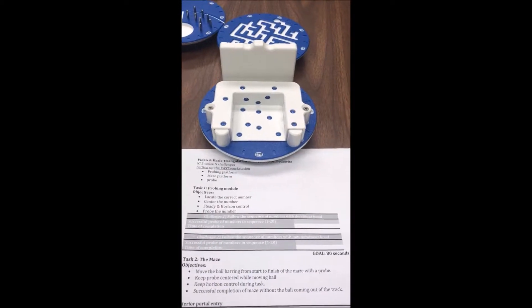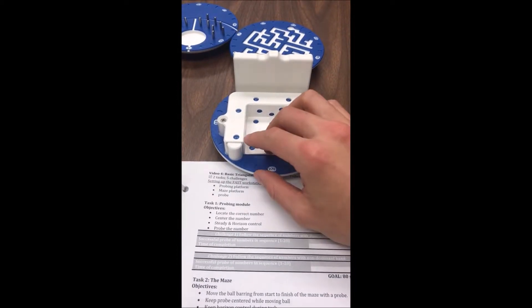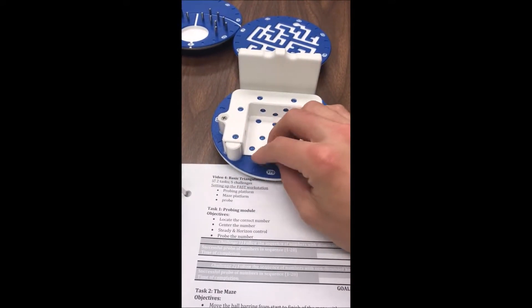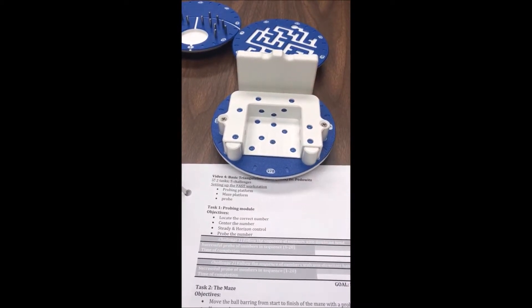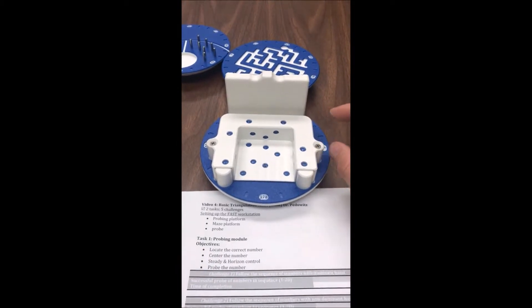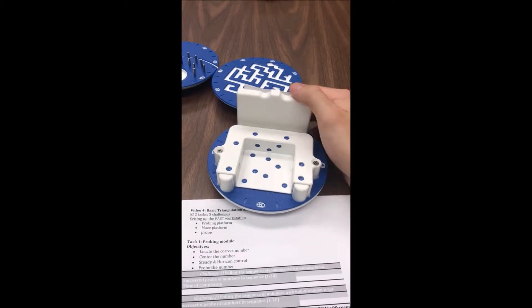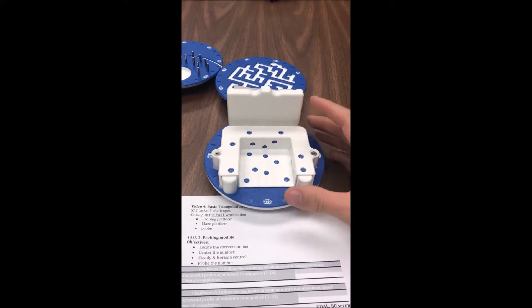The next test is the probing module. You use a probe and your scope to find each of the numbers 1 through 21 in sequence and tap them — don't poke holes through them or you'll have to replace the sheet. The biggest tip is to learn the number sequence by spending a little time with it before the timer starts. There are 80 seconds to get through 1 through 21.